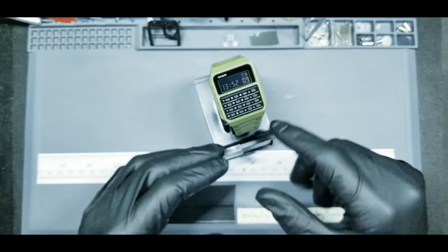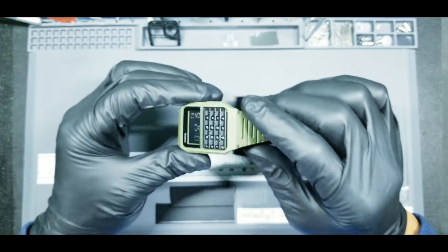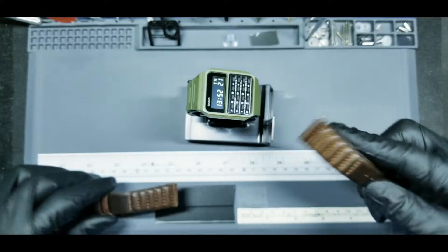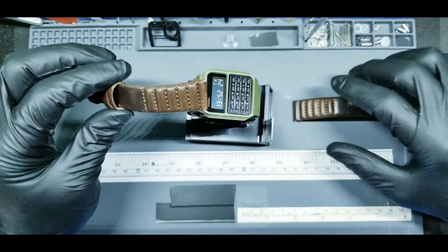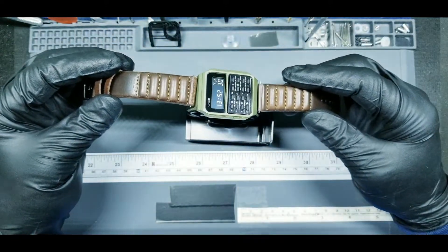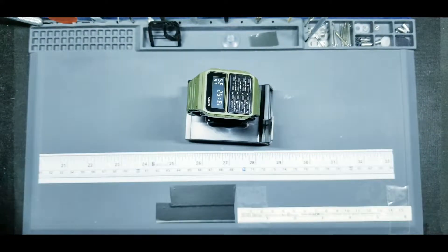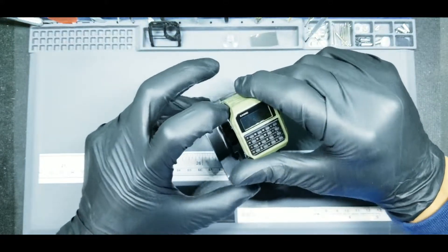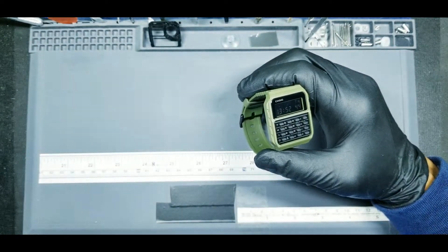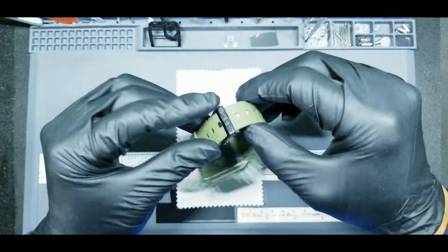I'm also going to change out the factory strap. This is a pretty cool strap — it's actually 20 millimeters at the lugs, which is a little unusual for these smaller Casios which are usually 18 — but I'm going to switch it to this spare strap I have laying around. A lot of you have noticed on my Instagram page that I love Zarek ribbed straps, and this is a dark brown which I think will go pretty well with the watch. This is my first time working on this watch so this video might be a little clumsy, but if you have any comments or suggestions please put them down below.